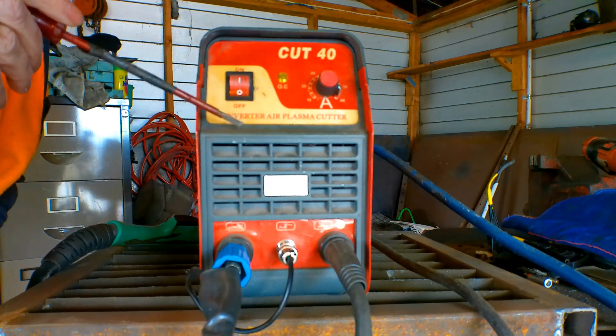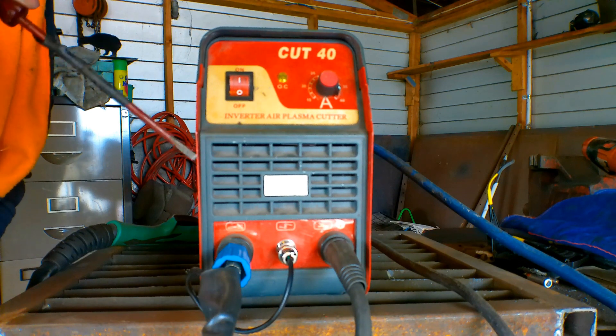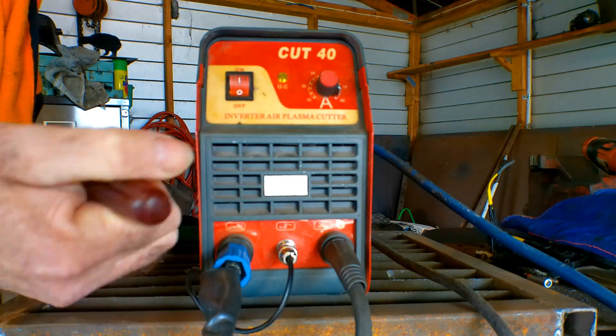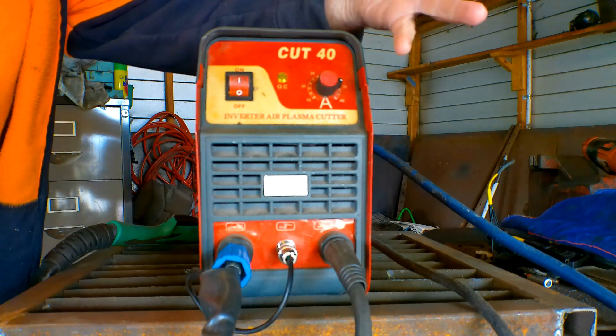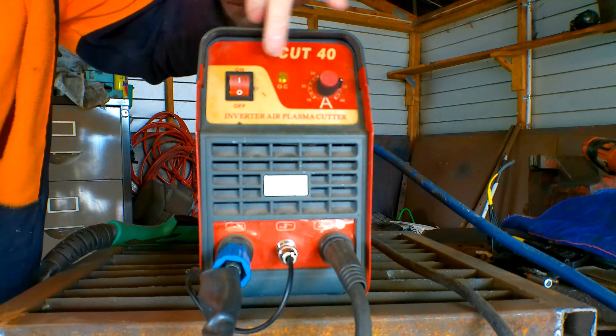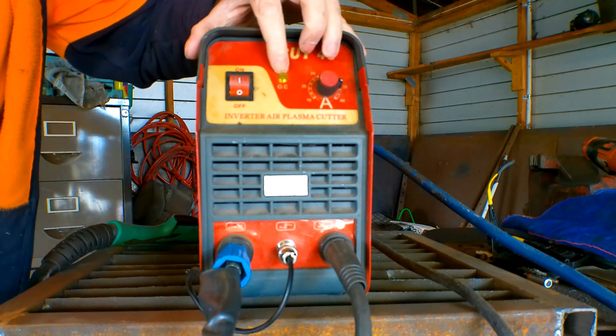The problem I'm talking about today applies to generic plasma cutters and branded ones alike. At the top you'll have your amperage knob, your on/off switch, possibly a digital readout, but somewhere on the front panel you're going to have an OC light like this.